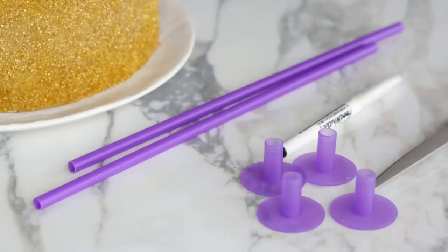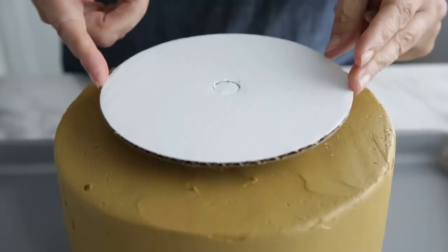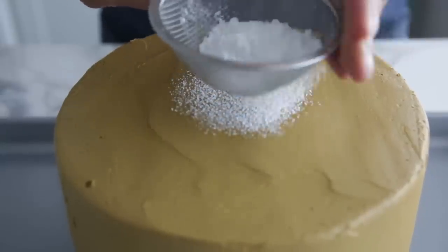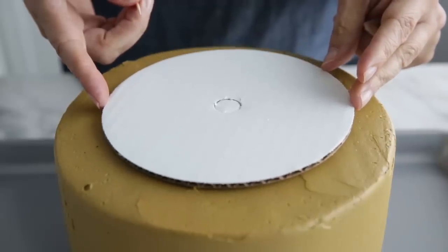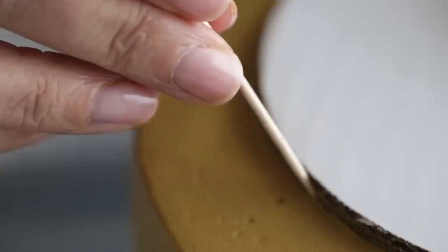First I'll show you how to stack for serving at home — you'll need the support rods and caps. The first thing we're going to do is mark the center of the lower tier, which is an eight-inch cake, so we know where the upper six-inch tier will be placed. To do this you'll need an extra cake board the same size as your upper tier. Sprinkle a little powder sugar to prevent sticking, center the board using a ruler, then take a toothpick and trace a line around the board. This will be your guide for placing the support rods and is where your next tier will sit.